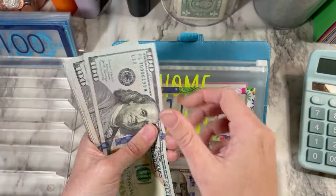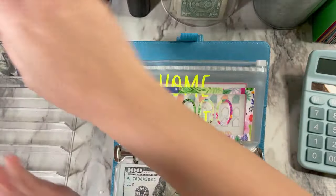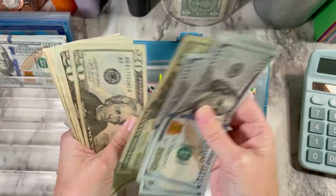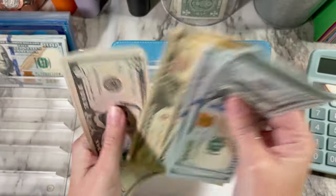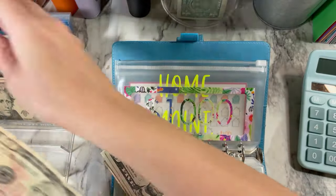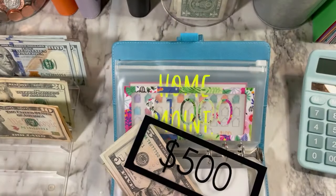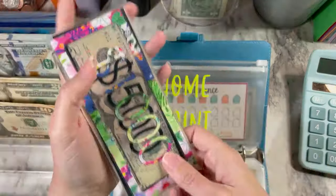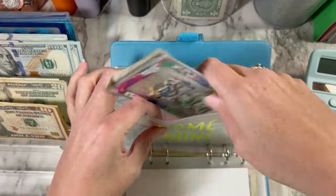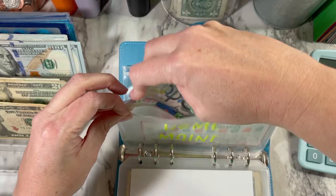I'm going to count one more time just to be sure: 1, 2, 3, 4, 5, 6, 7, 8, 9 — $1,000. And then we have 1, 2, 3 — $400, 20, 40, 60, 80, 90, $500. We're going to go ahead and take out $500 and put a $500 placeholder there. So we still have $1,515 in the envelope. That will help this envelope a lot.